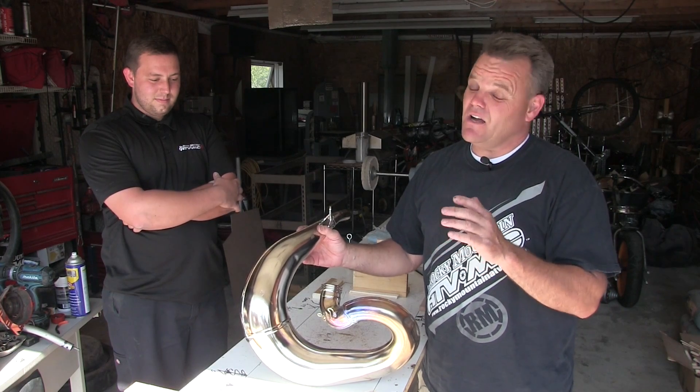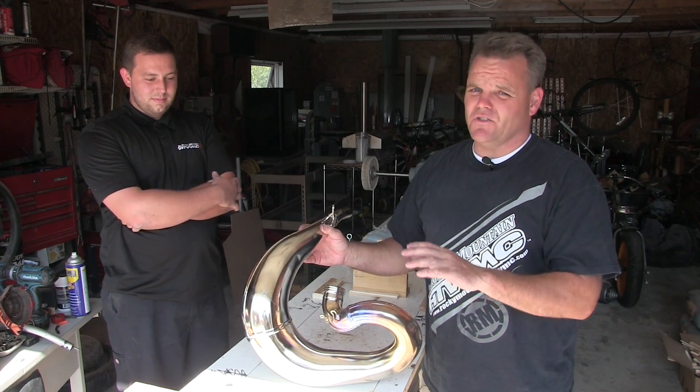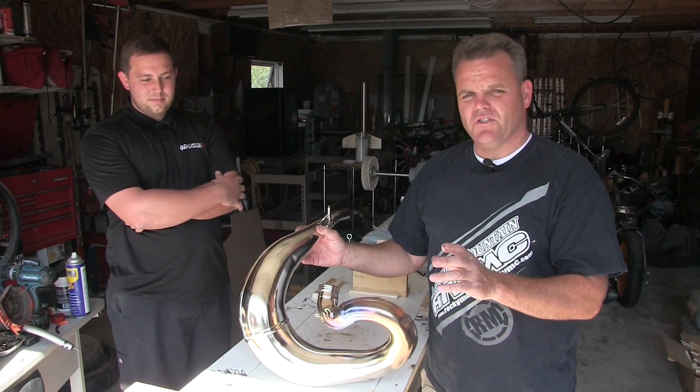There are a lot of guys you can ship your pipe to. It does cost a decent amount to ship your pipe back and forth, but most guys don't charge a lot to do the repair itself. We're going to show you how to do it right now.